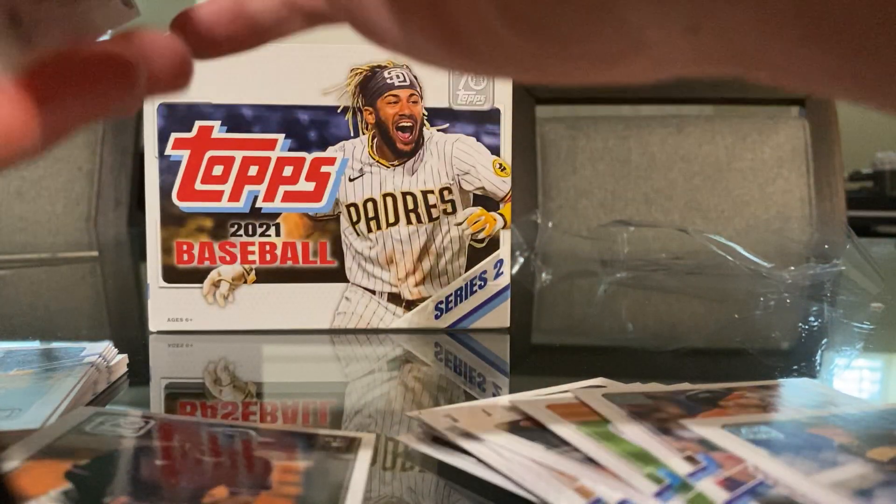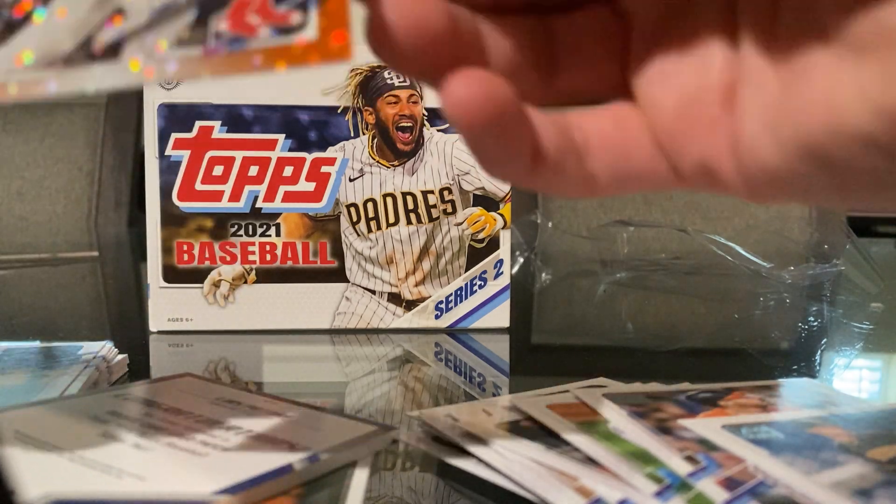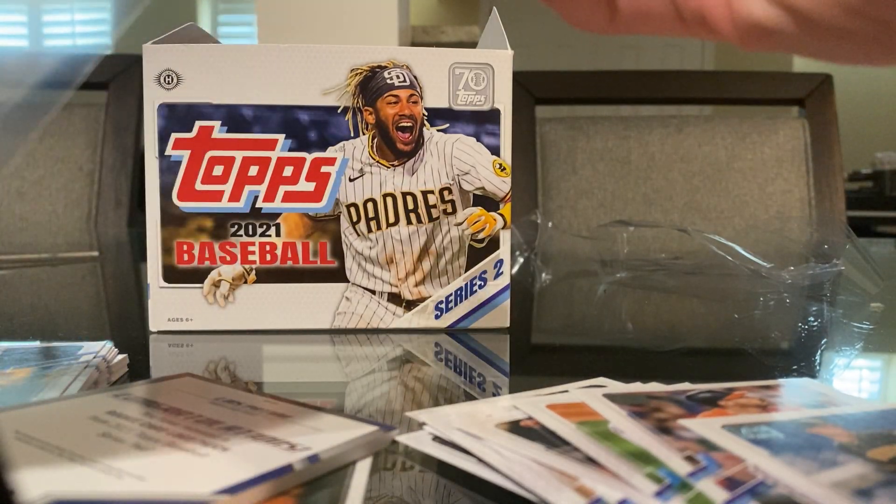It's an upside-down card. Oh wow, we have Chris Sayles. This is a cover — it looks like a bubble hat or something like that.